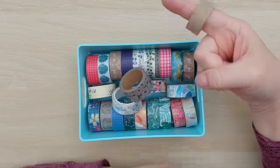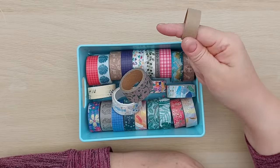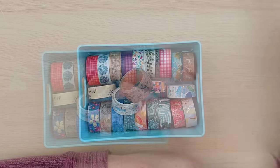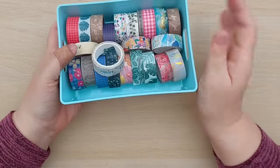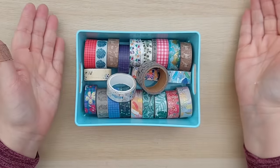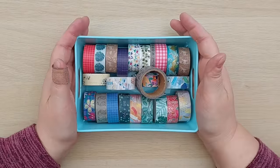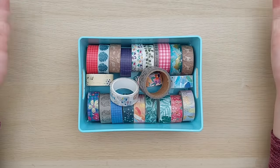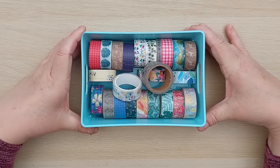I did manage to use one whole roll of washi with this project - this was the dark brown. The rest I'm going to keep in my use it or lose it washi tape box, which is where I keep my unloved unwanted washi tapes that I use for masking or taping things down. I can always grab them and make another master board, but they will probably get used as a tool rather than a decorative element.